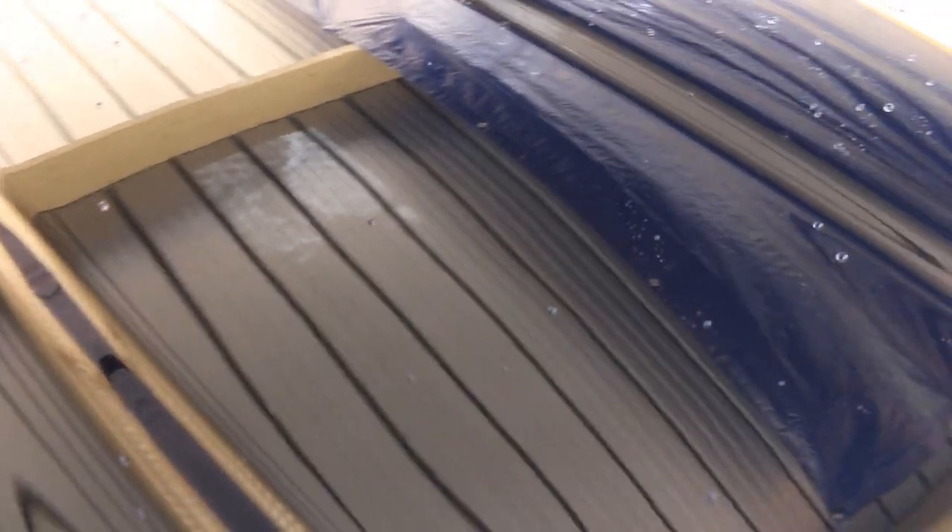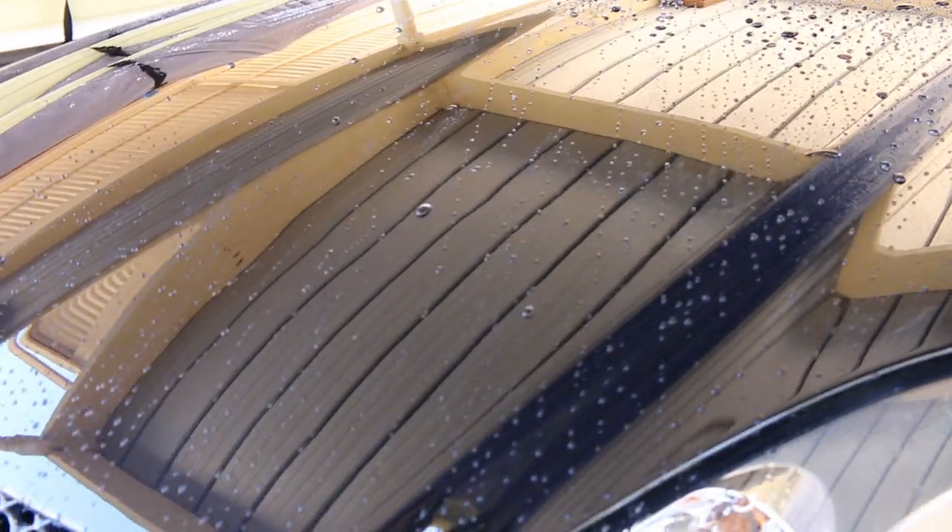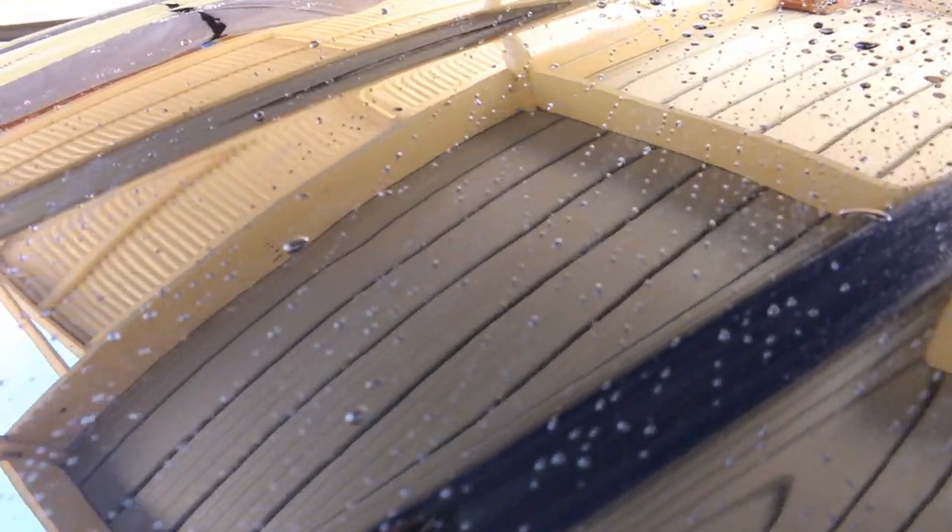I can tell you now, the left side was the one that received the coating, and the water repelling ability was awesome. It hardly had any water left on it when I sprayed directly. Most of it, if not all of it, rolled off in large sheets and streams. While the other side did have some noticeable hydrophobic tendencies, I guess because of the clay bar, it still didn't come close to the wax side.